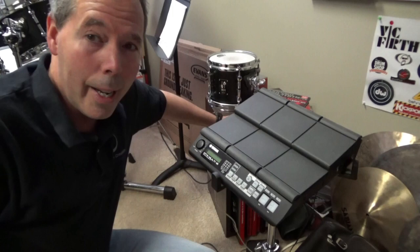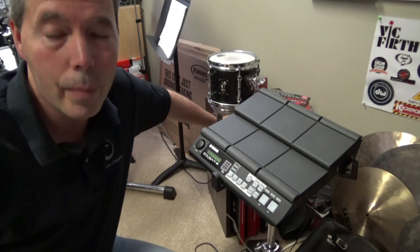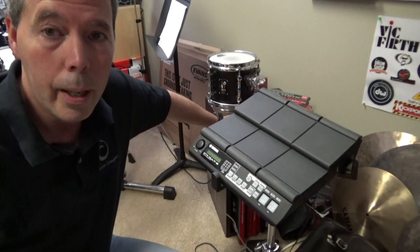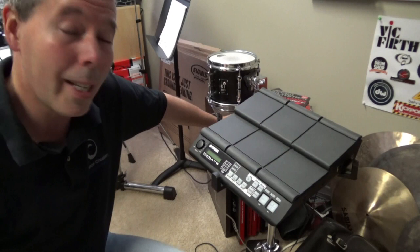Another gem I have here in the drum cave is the Yamaha DTX Multi. It's a 12-pad unit that has a variety of built-in sounds but you can also add your own sounds to it. Sometimes I'll use this with my regular rock setup, sometimes with the jazz setup depending on the requirements for a given show. It doesn't get a lot of use — most of the time it's down in the drum cave — but I plan on using it a little more in the future.